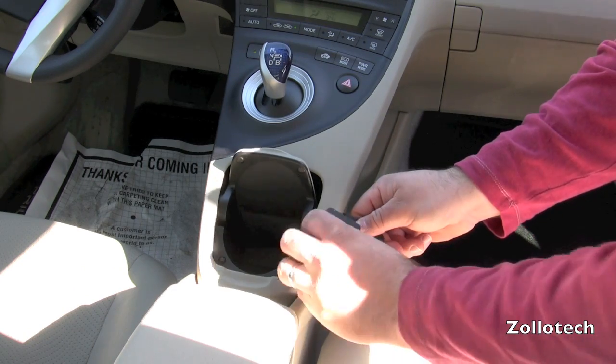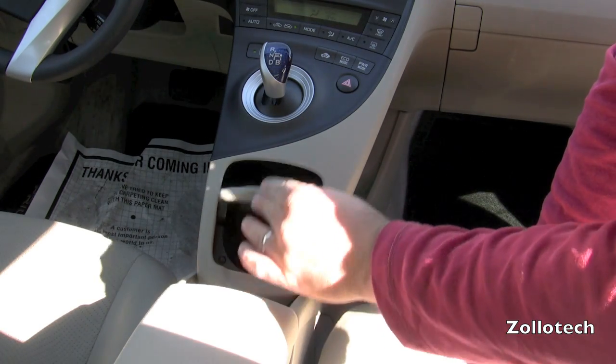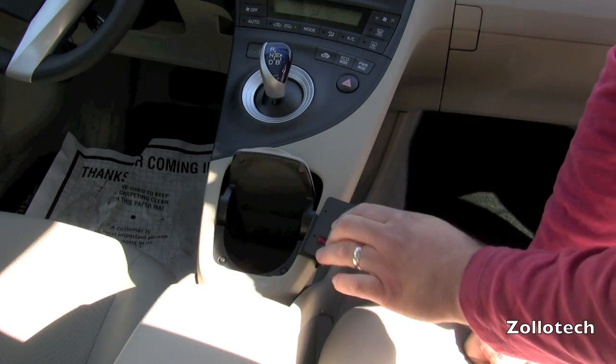You put this in between the console here, pry a little bit, and it allows us to snap it on nicely. Now this should close — there we go. Yeah, nice tight fit. It still closes. So there is the mount.